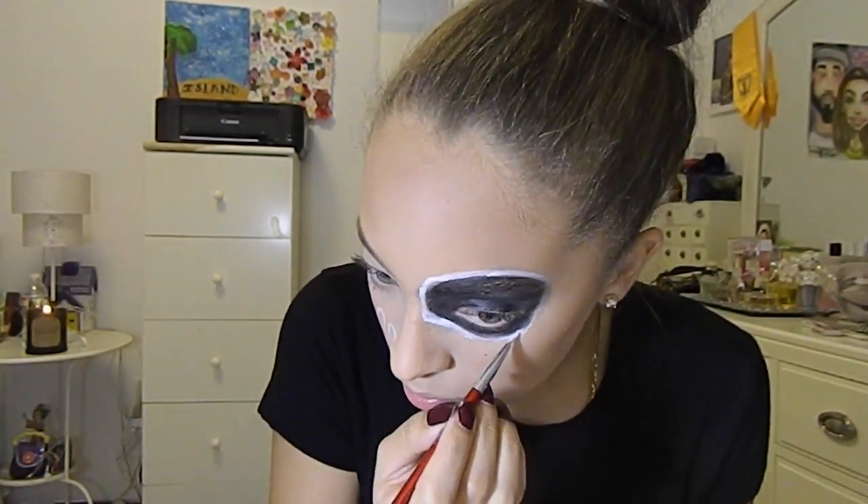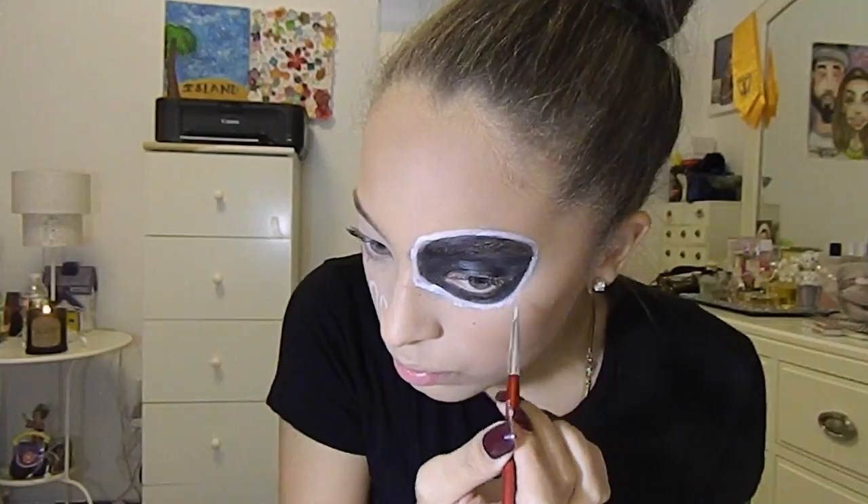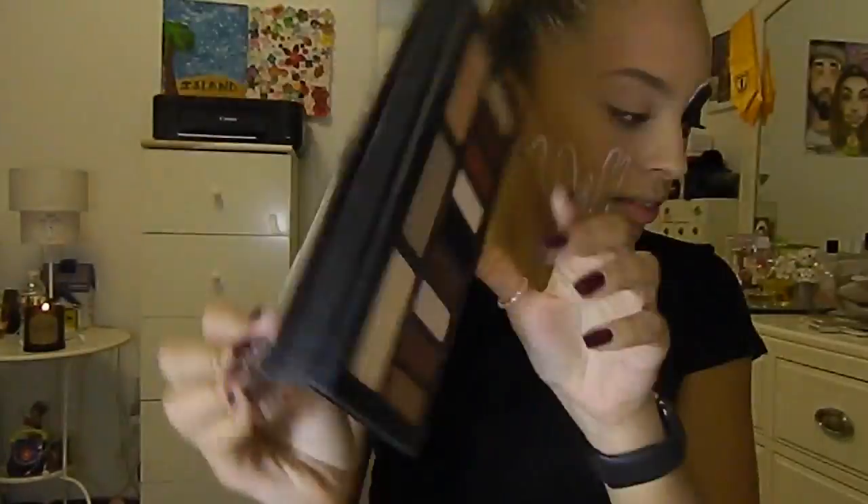I went over it with the cream makeup, which is supposed to be a no-smudge formula, and that was a lie because it ended up smudging. So I used a shade-and-light palette and picked up a black color to set the cream.